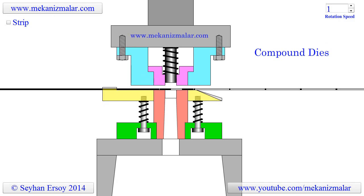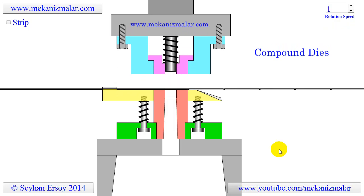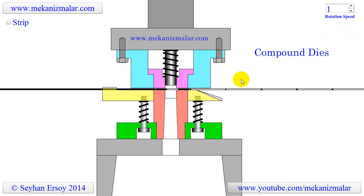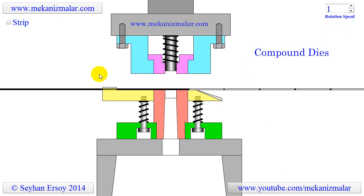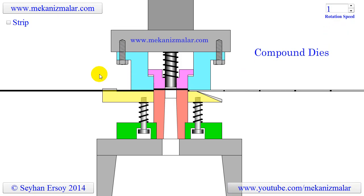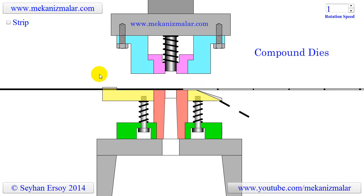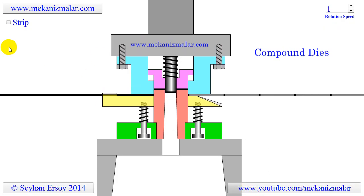Welcome to the video tutorials of Mekonismiller. This video is intended to show the working principles of a compound die. The compound die shown here is used to produce washers, a round metal piece with a round hole in the middle.